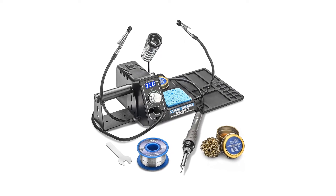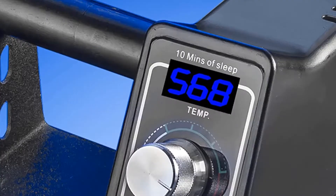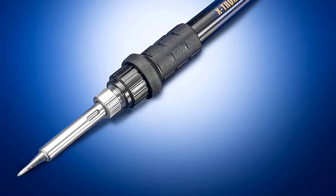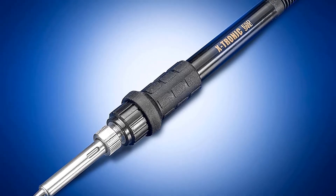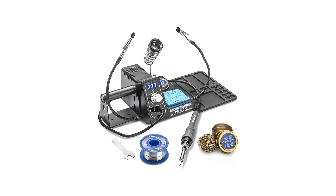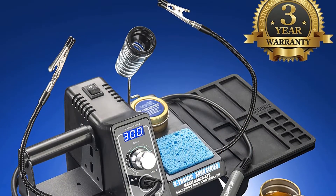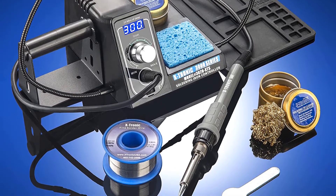The X-Tronic soldering station is sold as a complete set and is very well suited for both experts and novices. Its functions have been developed to exceed your expectations in durability and quality. The X-Tronic includes elements such as a soldering iron with a carrier, a solder roll, brass tip cleaning sponge, and silicone cord. It has switches that regulate functions shown on a blue LED display, including fully adjustable temperature, a 10-minute sleep timer, a Celsius/Fahrenheit switch, and a cooling function for when your device is too hot.